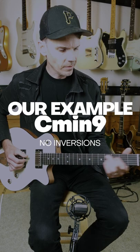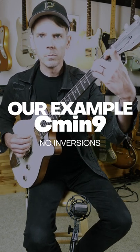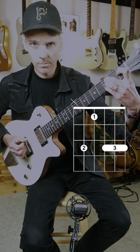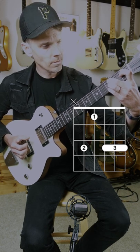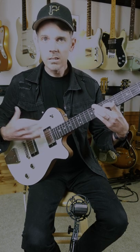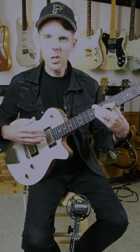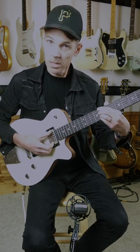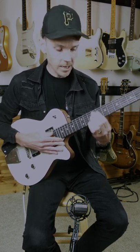The most common way to play it would be like this. The way I typically do it though — and this makes the D, the nine, really present — it's also the easiest. I always go for the easiest thing to play: I will take C minor seven and just add a D.